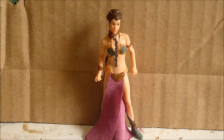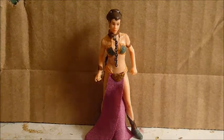Before we start, we'll take a look at her articulation. She has a swivel in the head, swivel in the shoulder, and swivel in the hips — so basic articulation. No swivel in the waist or anything.